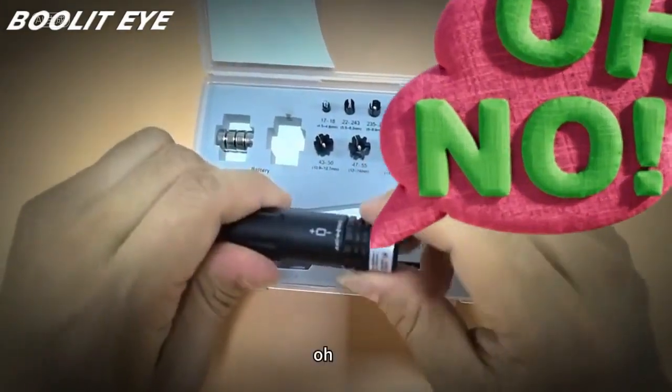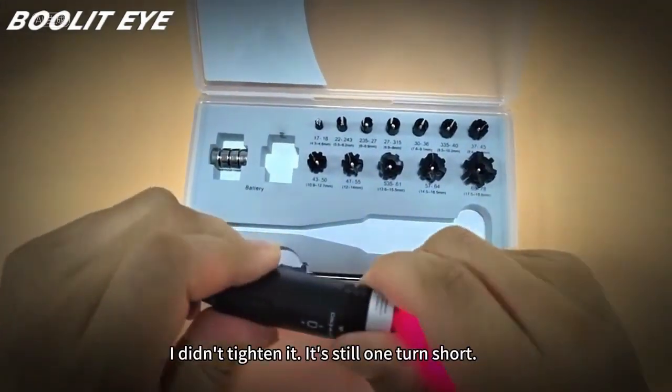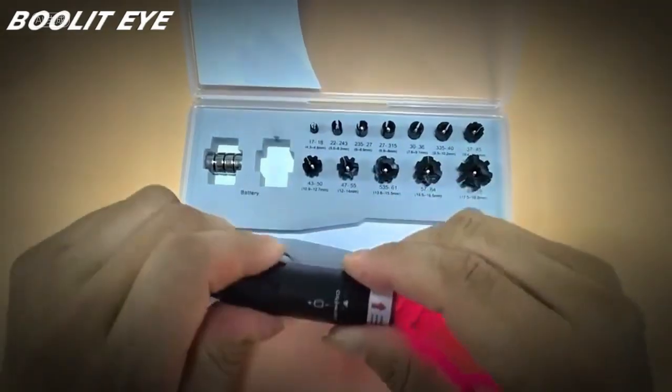Look — why isn't it on? I didn't tighten it; it's still one turn short. Tighten it up, and now it lights up. So make sure this switch is aligned.